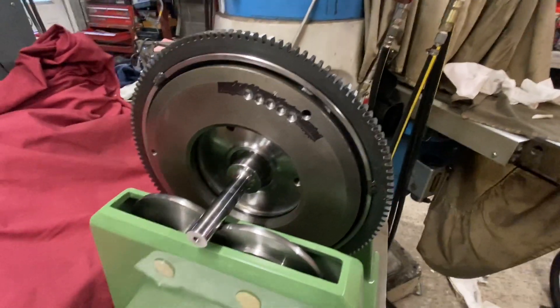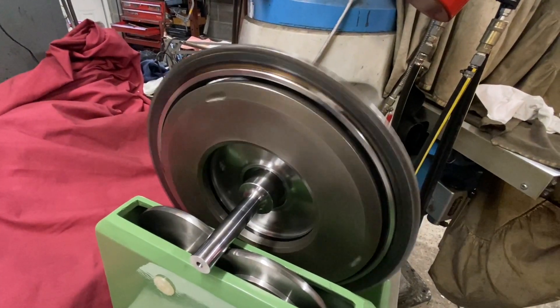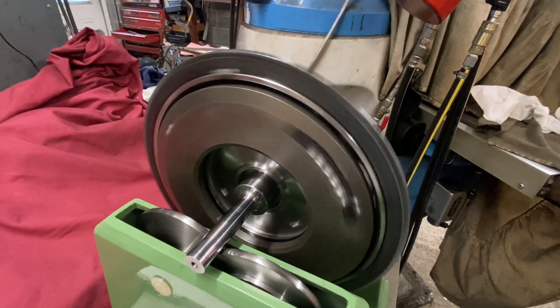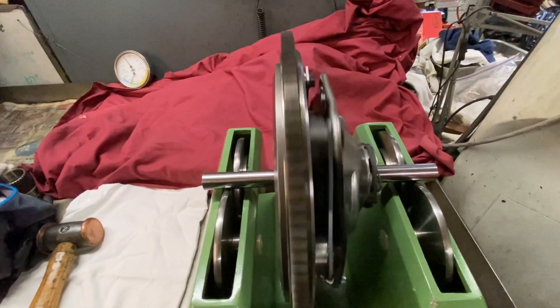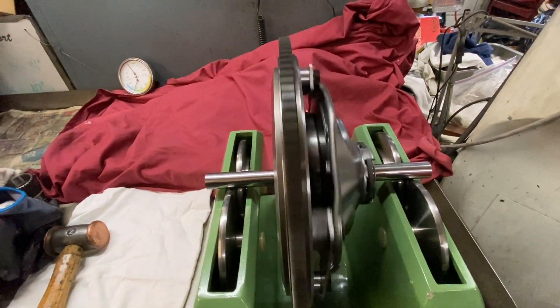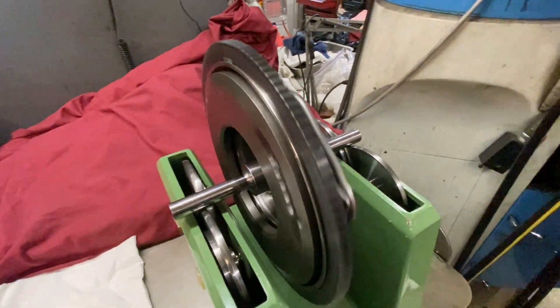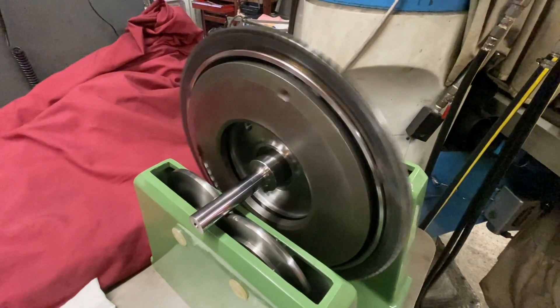One of the other advantages of using a four wheel balancer is you can spin your flywheel and then see if it's all going around concentrically or if there's any wobble. This one's pretty good, actually. Some are worse than others and some are quite bad, but in this case this one's going around nice and true, which is excellent.